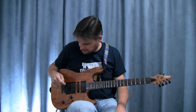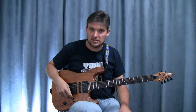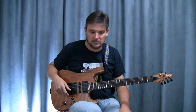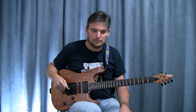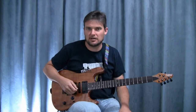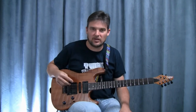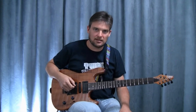The strings I use are D'Addario 9s, 9 through 42, a standard set. I've tried different sets on my electric — I used to have 11s on there at one point, and I did that because it seemed I could pick faster with the heavier gauge strings, since they weren't as loose and felt stiffer. But I found out later that all I have to do is just lighten up on my pick attack, which solves that problem.